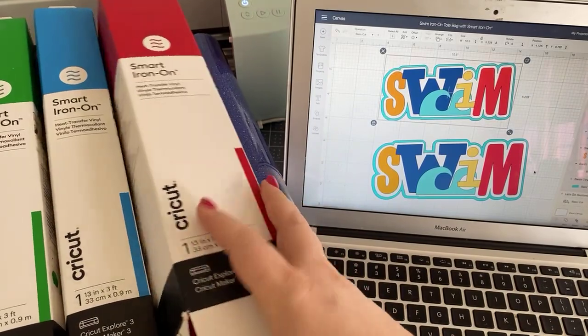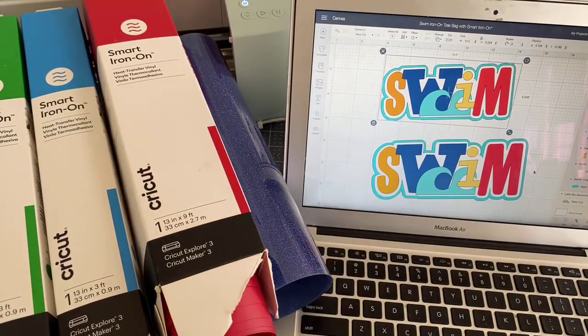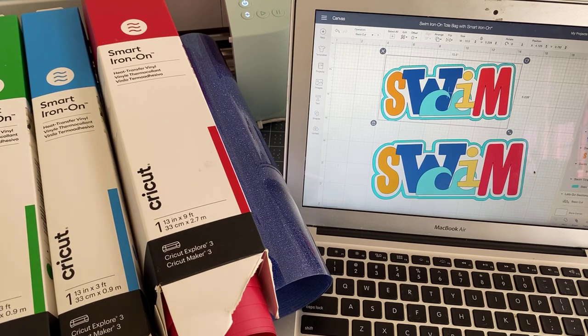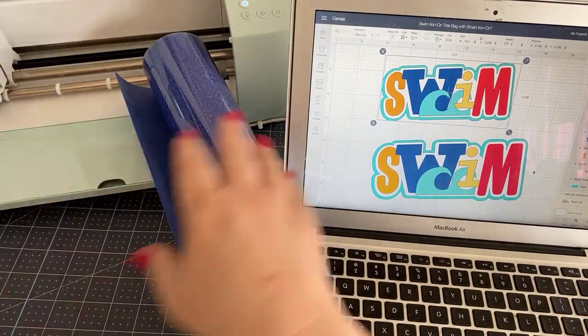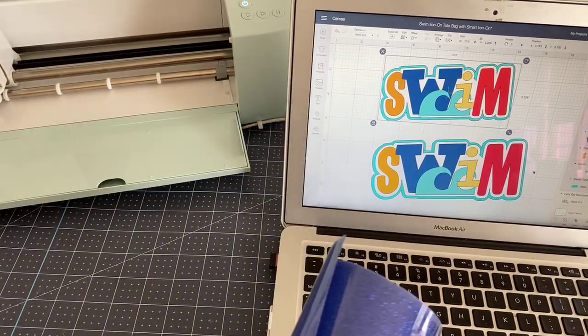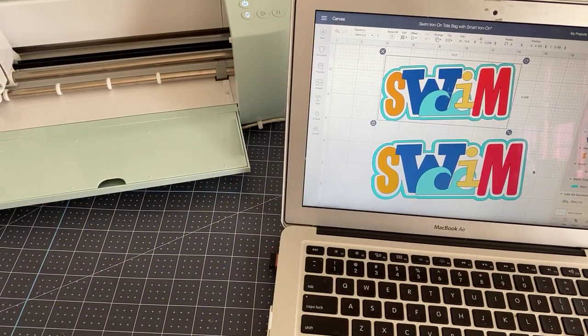These are new products — you won't see them on the shelves until next week or around the ninth. That's when these two machines will be available online. The machine I'm going to talk about today is the Explore 3. If you have an Explore Air 2 or any kind of Explore machine, you certainly don't need to upgrade because those machines are still pretty awesome. Cricut did launch two brand new machines along with all of these smart materials.